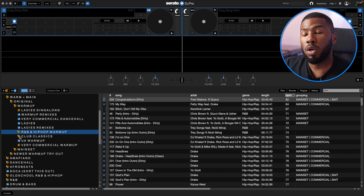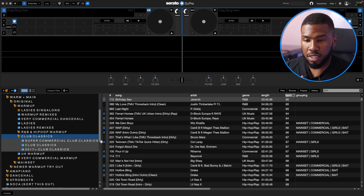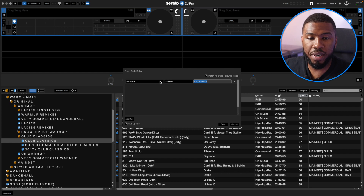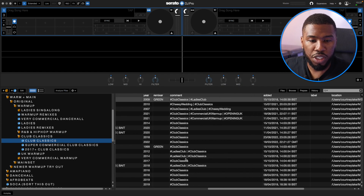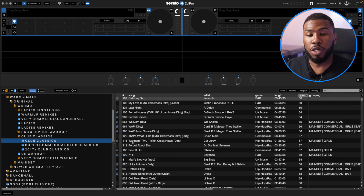Club Classics is probably one of my most favourite crates — it's pretty much tracks for everyone. Everything in here you could play and everyone in the building should know. I've started to split this up into sub crates as well. The smart crate rule is Comment Contains Club Classics. Club Classics are tracks like Return of the Mac, This Is How We Do It, Rihanna's Work, In The Club by 50 Cent. I usually live inside this crate when I'm playing at my venues — if I need to get the party going and I'm not too sure about the crowd, I'll jump in here and play some bait stuff and then figure out how to manoeuvre the crowd.